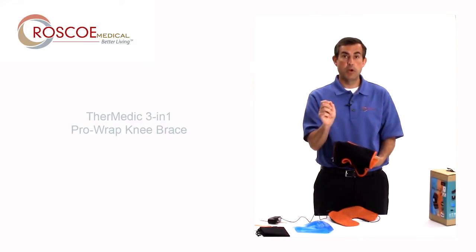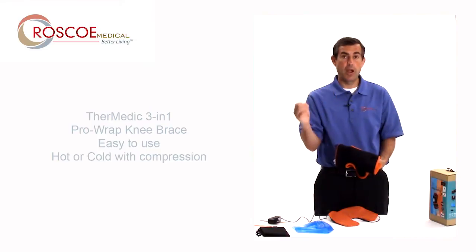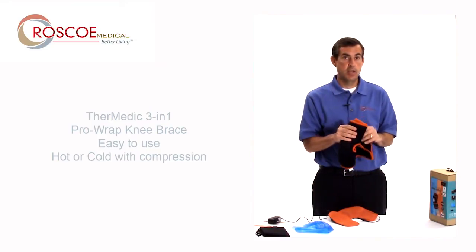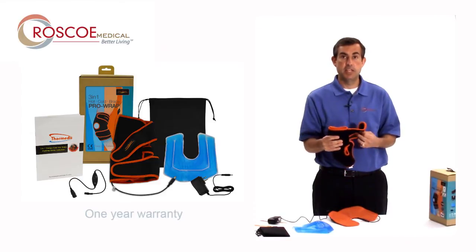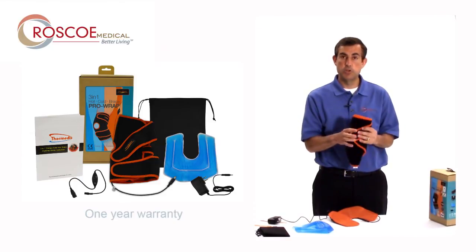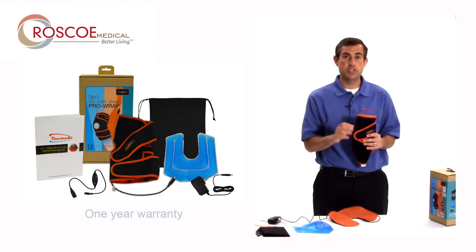Again, this is the Thermetic 3-in-1 — easy to use heat or ice with compression. You're going to get a lot of great years out of this. It's a one-year warranty from Roscoe Medical and your authorized dealer. Please enjoy this and call us or your dealer with any questions at all.